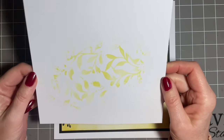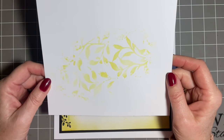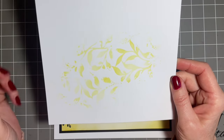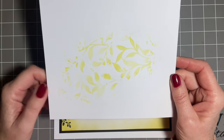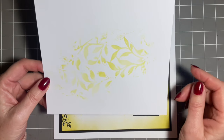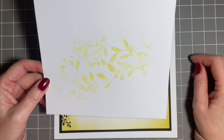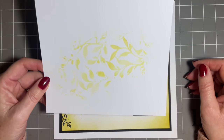It suddenly occurred to me when I'd finished that often we make these backgrounds, but they just pile up and it's a question of what to do with them. So I thought, you know what, I'm going to see what I can create with it and then show you how I did it. There are lots of ways for using these lovely backgrounds, but it's no good constantly saying 'use it up' and never showing you how.